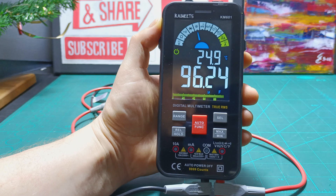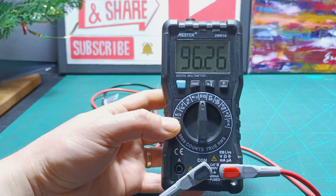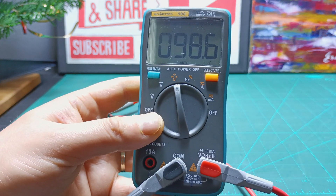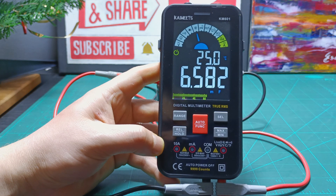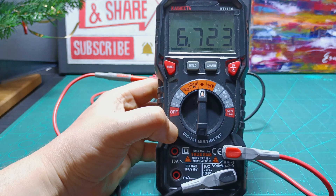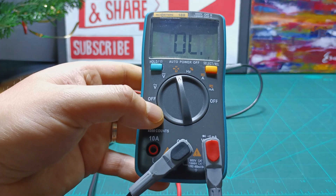Testing a 100 microfarad capacitor, the model KM601 reads about 96.20 microfarads. Model HT118A reads about 98.60 microfarads. Testing the large capacitor, the model KM601 reads about 6585 microfarads. Model HT118A reads about 6723 microfarads. The Mestec reads about 6715 microfarads. And the Rich Meters can't read any more.